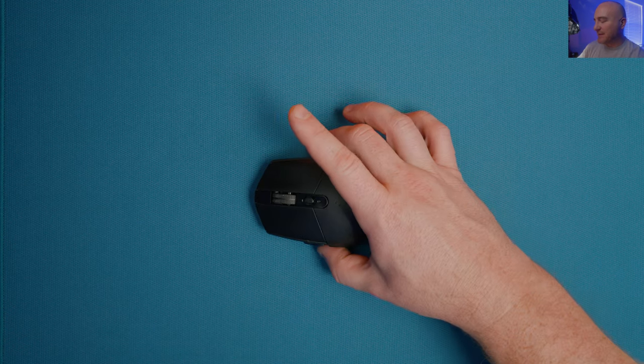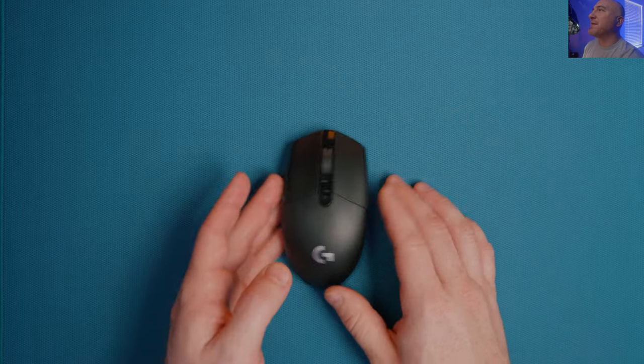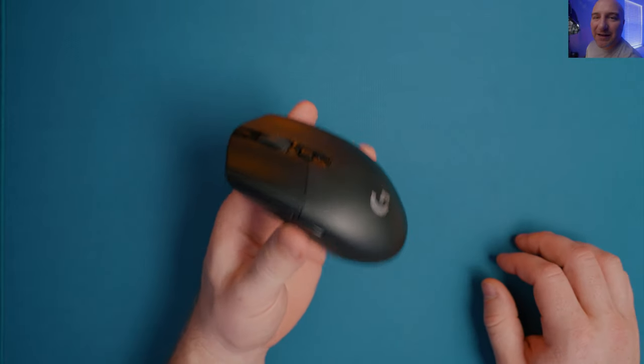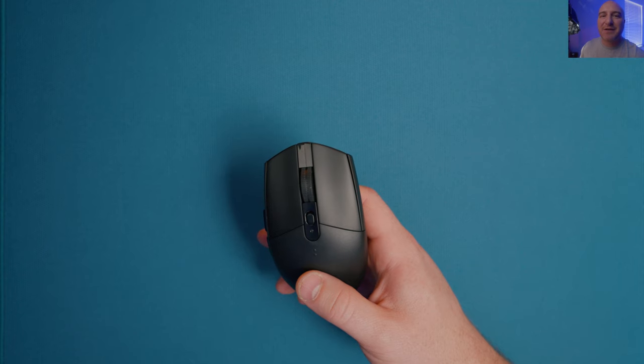When it comes to the balance of this mouse, it is very rear-heavy with the battery back there - the weight is mostly going to be in the palm of your hand. On left and right balance, it's definitely a lot heavier on the side buttons side. Let's run it through the test and see where it sits in terms of quality with the clicks, side buttons, and scroll wheel.